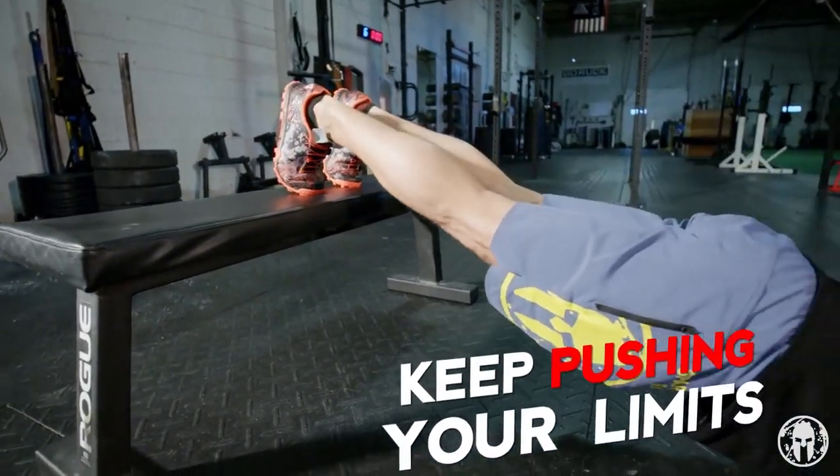A Spartan keeps pushing their limits. To take push-ups to the next level, all you need to do is elevate those feet. Do your decline push-ups.